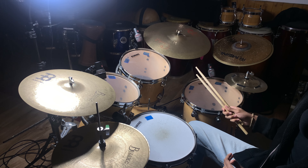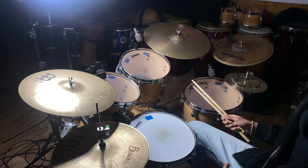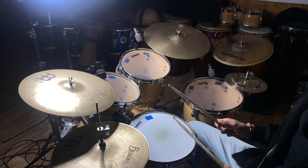Hello everyone and welcome to Drums Portal. Today I'm gonna show you how to play drums in a very few steps, so let's get into it. First, I'm gonna play a groove so it's gonna sound like this.